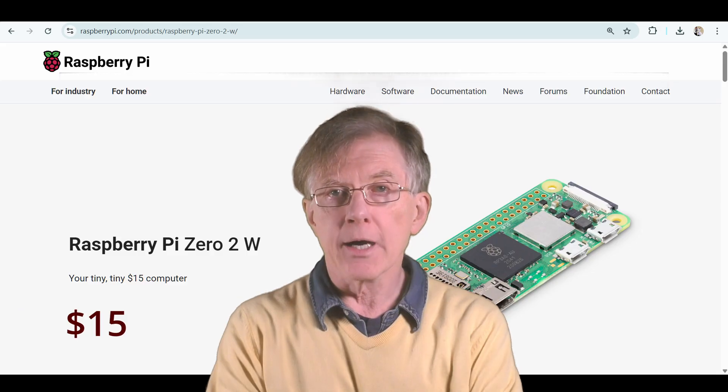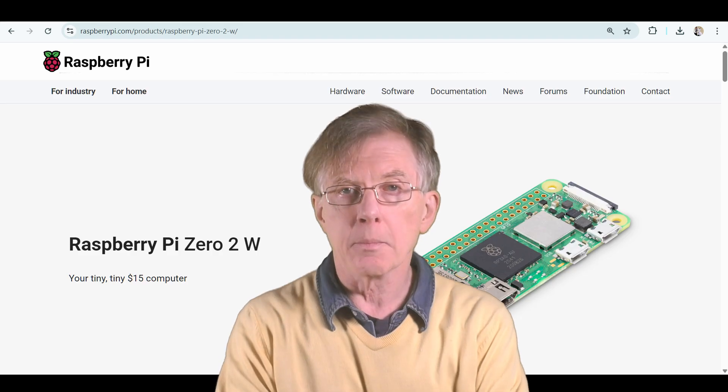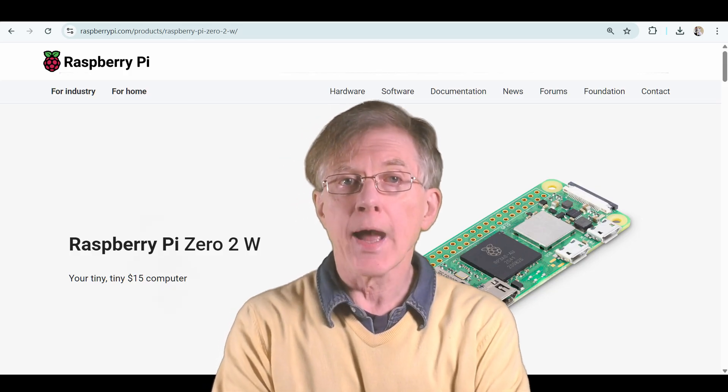Next, there's the Raspberry Pi Zero. This is a cut-down, much cheaper version. It has a USB port, an HDMI port, a microSD card socket, Wi-Fi, a camera port, and a power socket, plus the all-important 40-pin GPIO header.